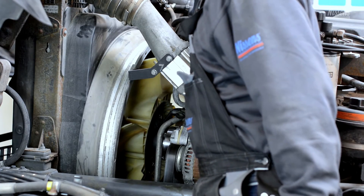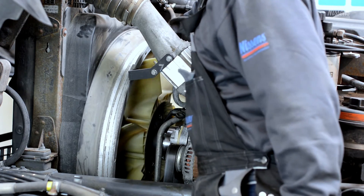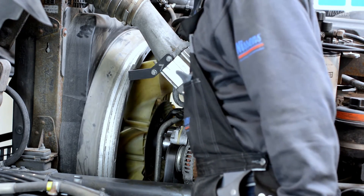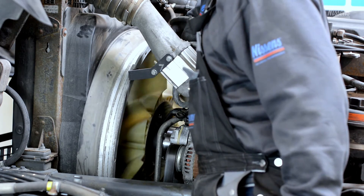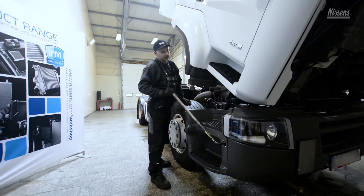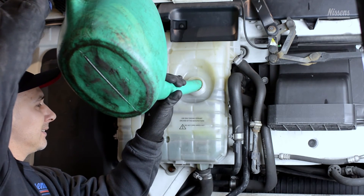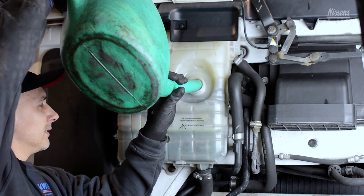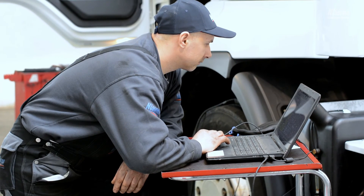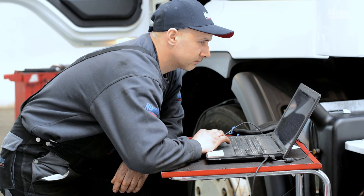Finally, it's time to check if the fan clutch has been installed correctly. Make sure that the blade is able to spin freely in the shroud, not touching any of the other components. Re-secure the driver's cap. Then refill the engine coolant if it was drained earlier. Now connect the diagnostic computer to the truck to ensure that there are no error codes.